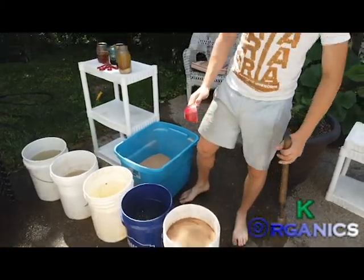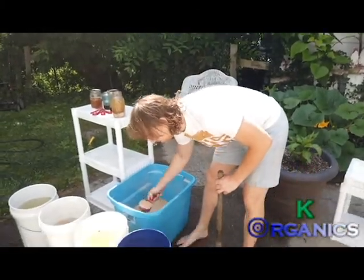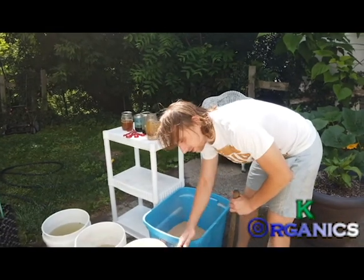I do four cups because I grow it — I have the farm here — but you really only need probably two cups. Two cups would be good, but I do four because I can.